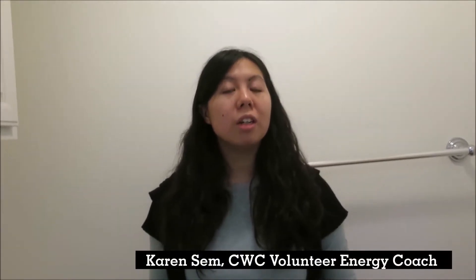Hello, my name is Shay Bellamy and I'm an energy coach with the Community Weatherization Coalition. My name is Karen and I'm an energy coach with the Community Weatherization Coalition. I'm Duchen and I am an energy coach with the Community Weatherization Coalition. In this video, I'm going to show you how you can inspect your toilets for leaks, because it can cost you a lot of money and we're trying to avoid that.